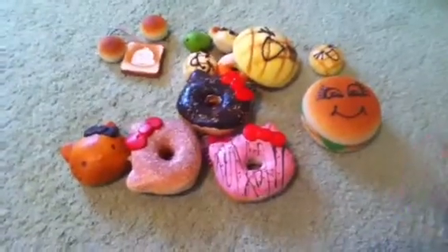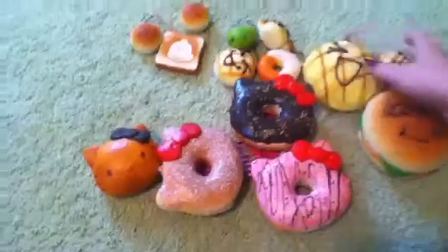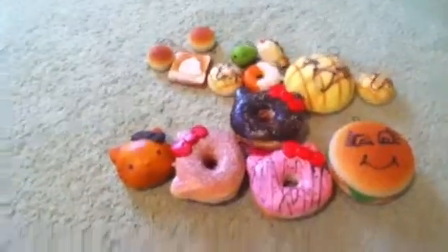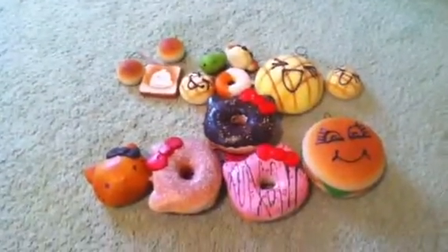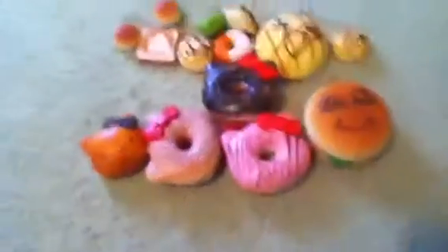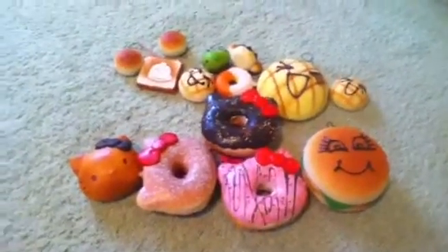I'm just kind of concentrating on getting my channel going with tutorials and stuff. Thanks guys so much for watching, and hopefully I'll have a charm collection video up pretty soon, because I have a lot of charms to show. Hopefully that'll be up within like a week or two. Thanks guys for watching, and bye.